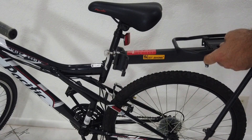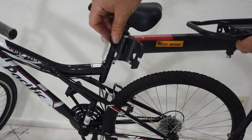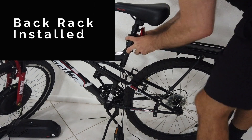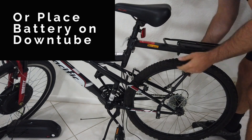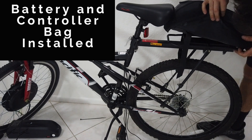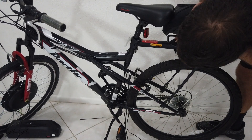Now I'm going to install this back rack. What I did is cut apart some old rubber bike grips to put in here for better spacing and to reduce the noise. This is a cool bag because it hooks directly to this rack so it's not going to move around.